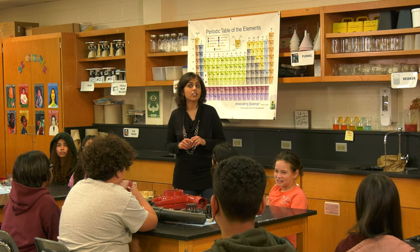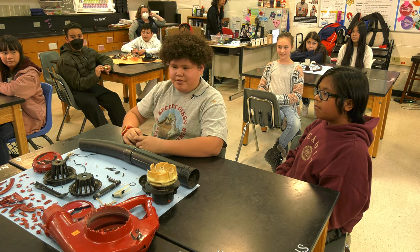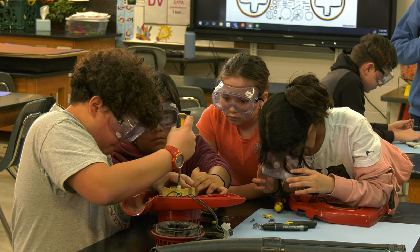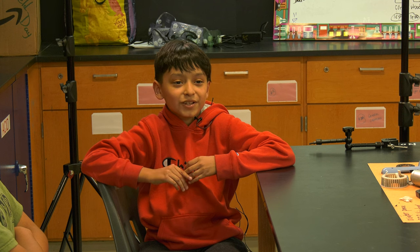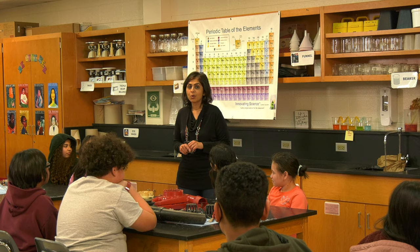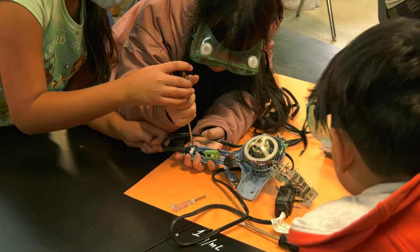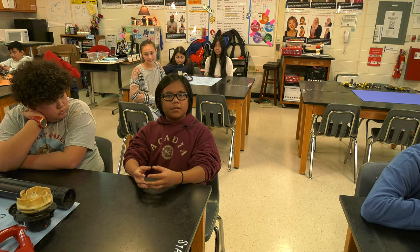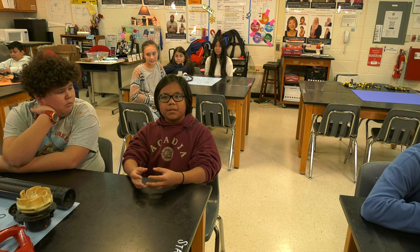Was there anything that surprised you? It surprised me that there was rope in the cords to keep them from touching each other. I was surprised there was a computer chip in a hair dryer — I think it powered everything to turn on. I wonder how important every part in a hair dryer is, because one part could be really important but really small, or one part could be really big but not that important.